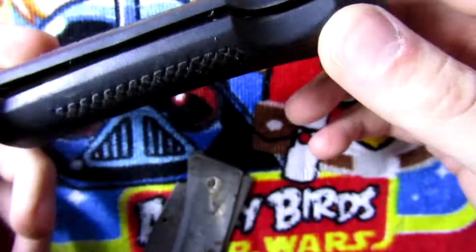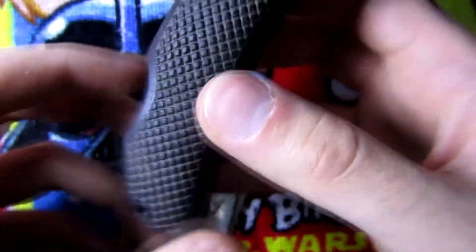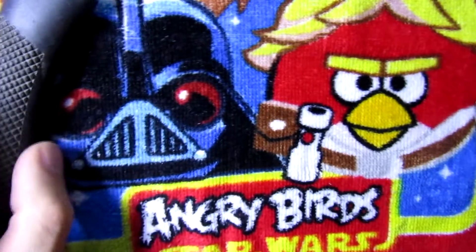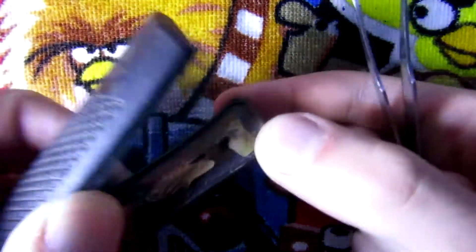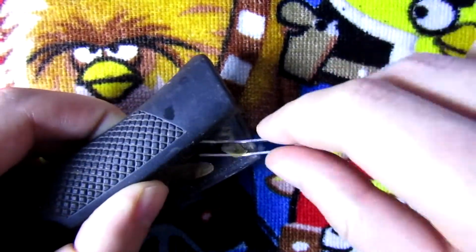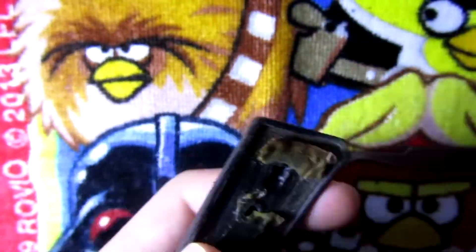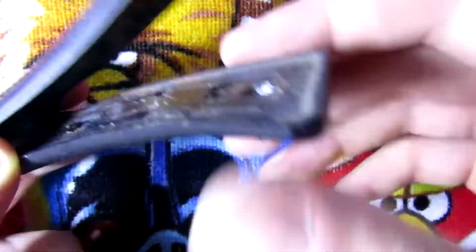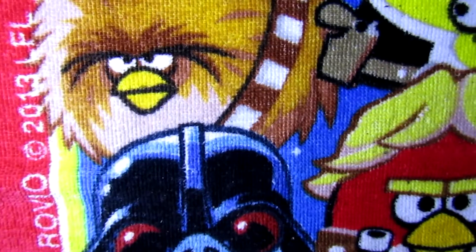Now I'm gonna try to clean the handle itself. It's made out of thick plastic and it's quite good, just a little bit dirty. I'll see you guys after I get what I need to clean the handle.